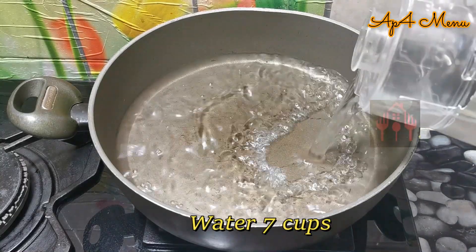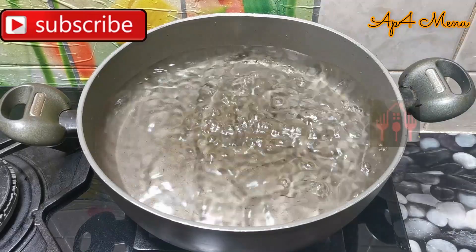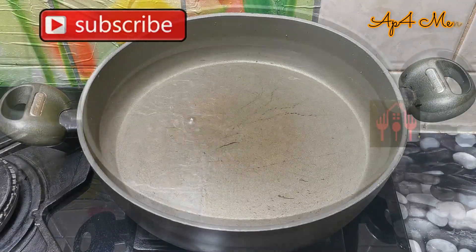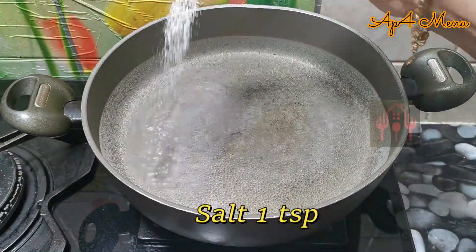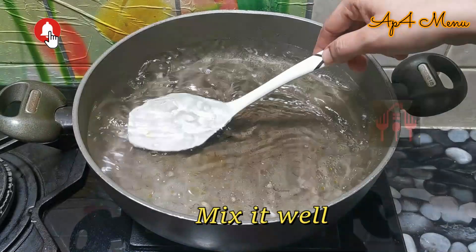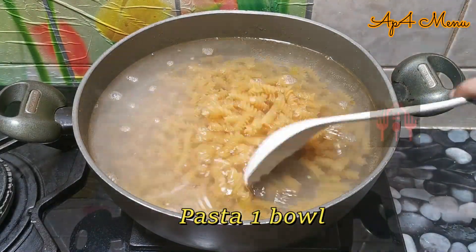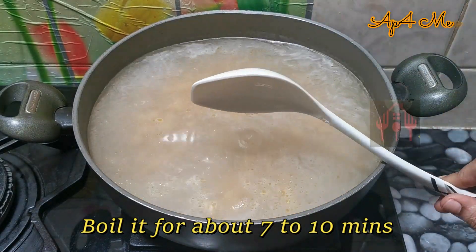We can add pasta in a pan. Add 1 spoon of olive oil, then add 1 cup of pasta and cook for about 10 minutes.